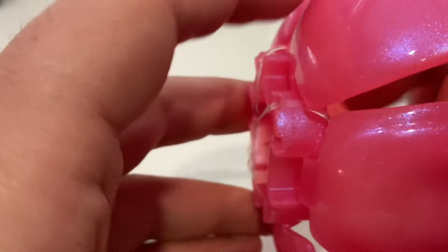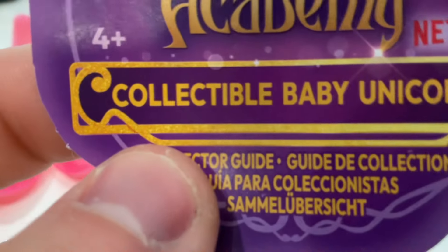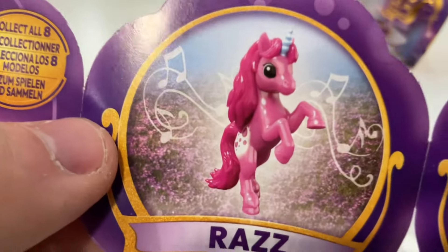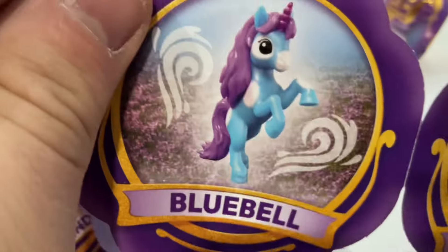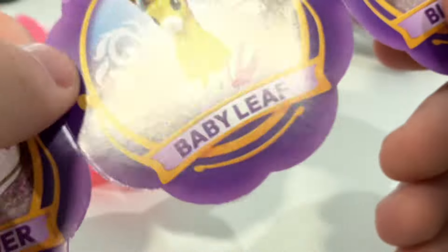Let's have a look at the pamphlet because I'm intrigued as to what they are — it says collectible baby unicorns. I'm not sure which one we've got. This is truly a baptism of fire for me. There we go, that looks like her — so we've got Bluebell! Oh that's a nice name. You've also got Clover and Baby Leaf — that's a bit of an unusual name.